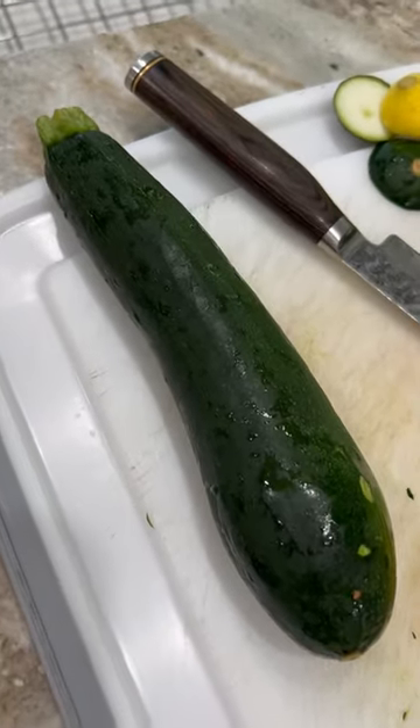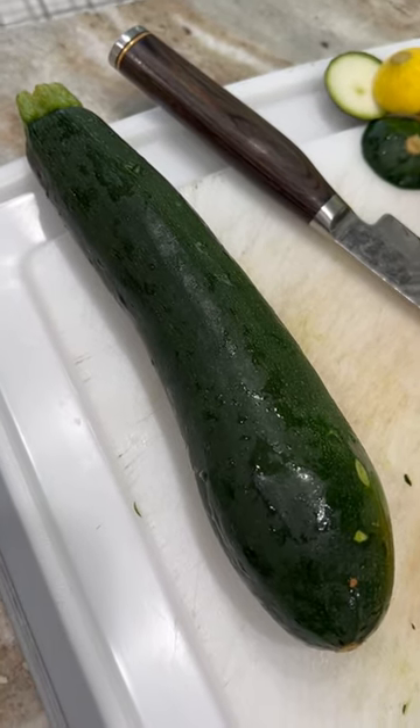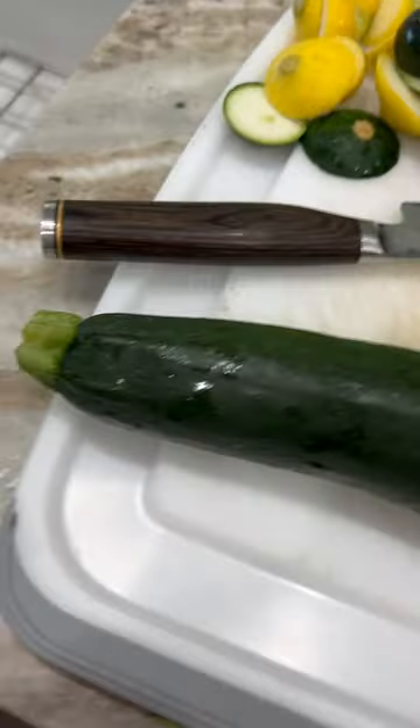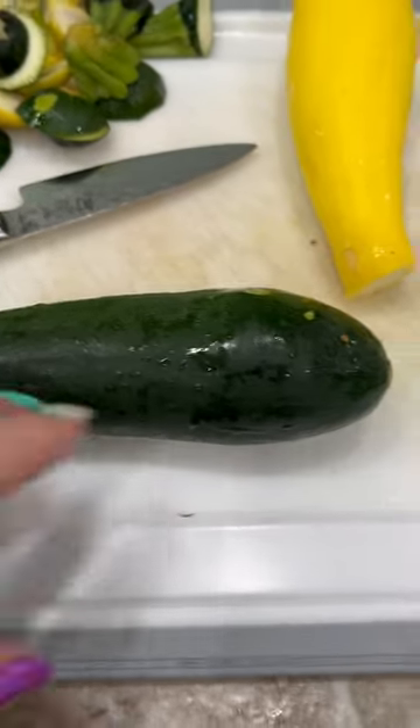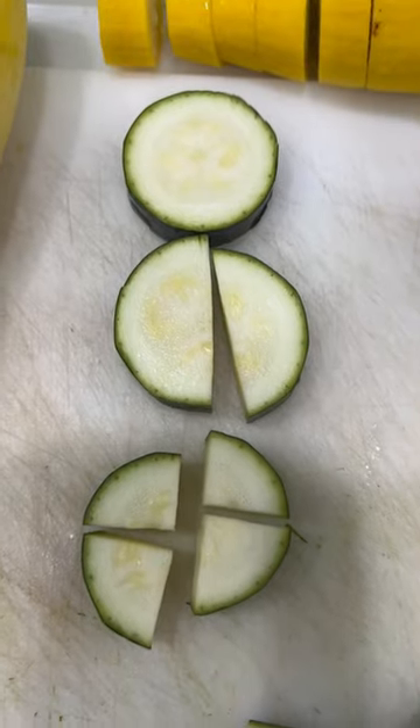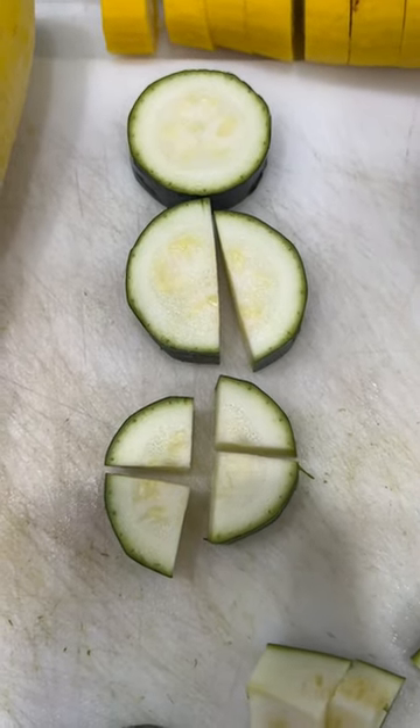It's a lot more expensive if you purchase it in the grocery store organic frozen, and you get a very little bit amount. You're going to take a full zucchini or squash, cut the ends off, then slice it any thickness you want and dice it any way you want to freeze it.